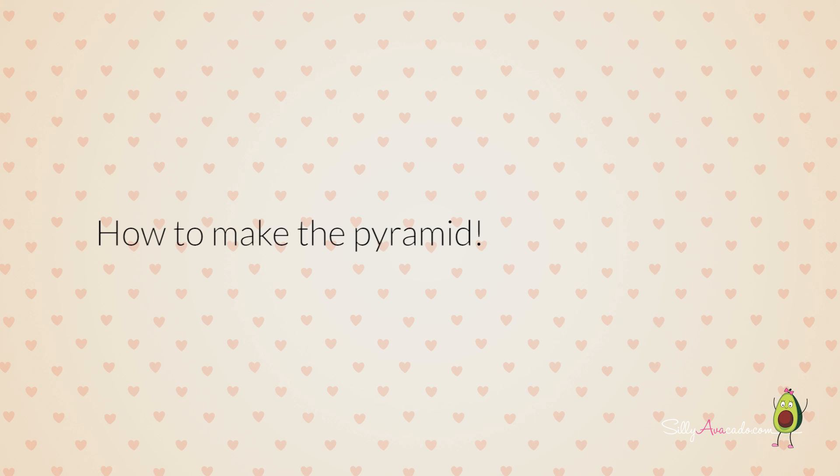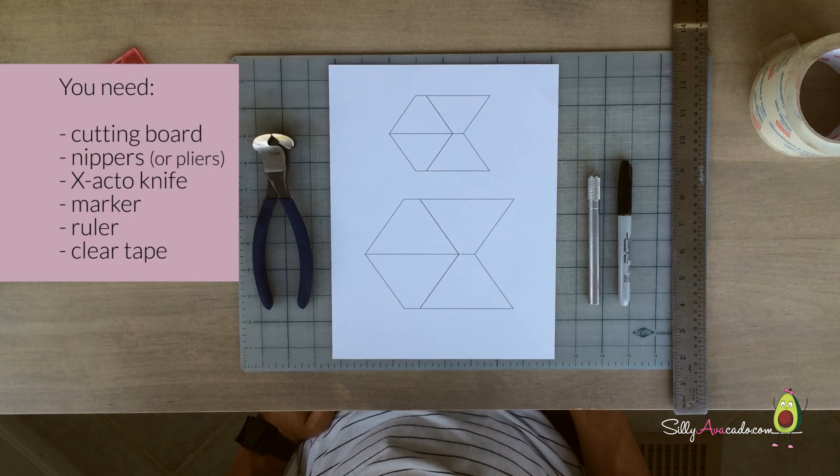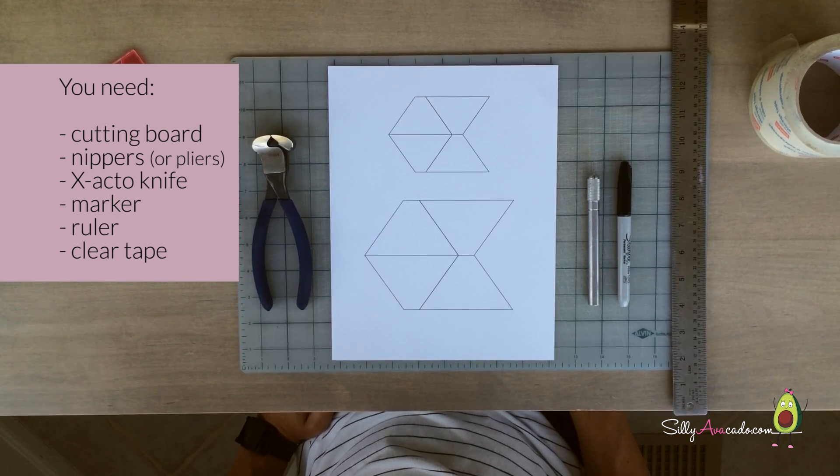How to make the pyramid: as an adult to help, you need a carbon bridge, a bridge, an X-Acto knife, and clear tape.